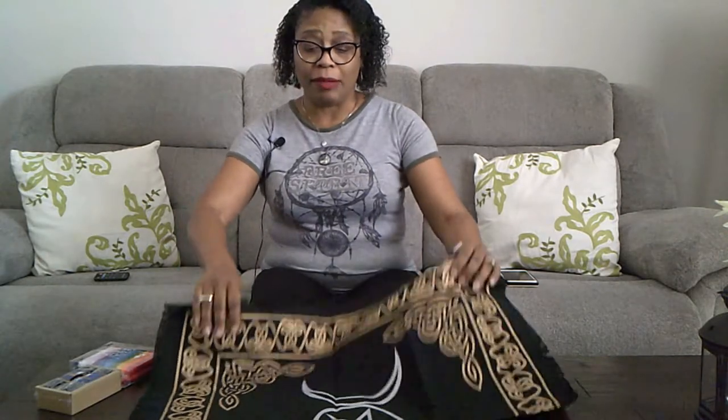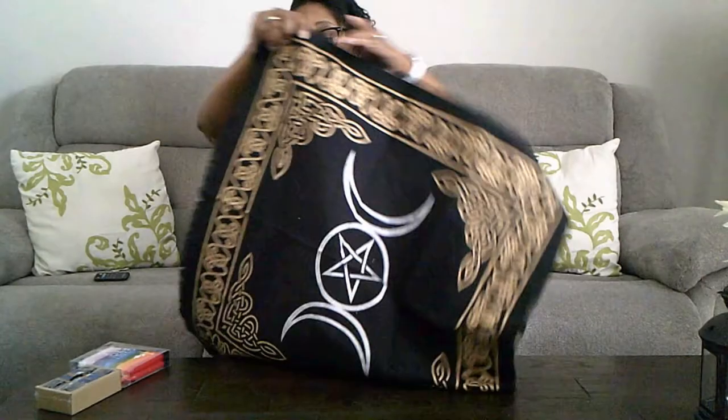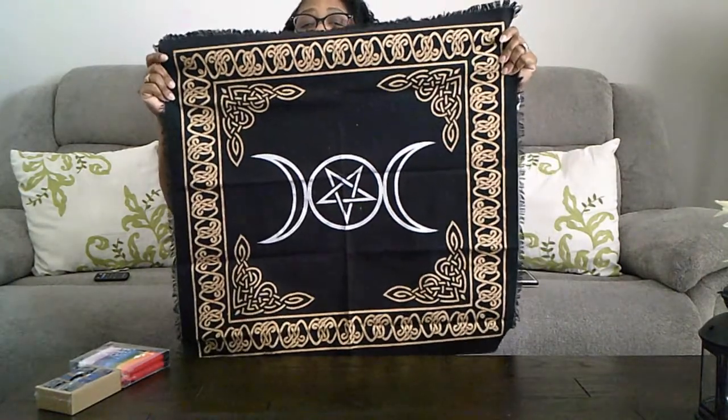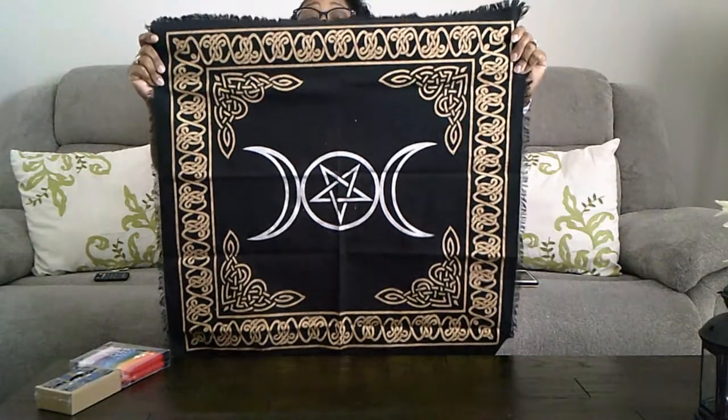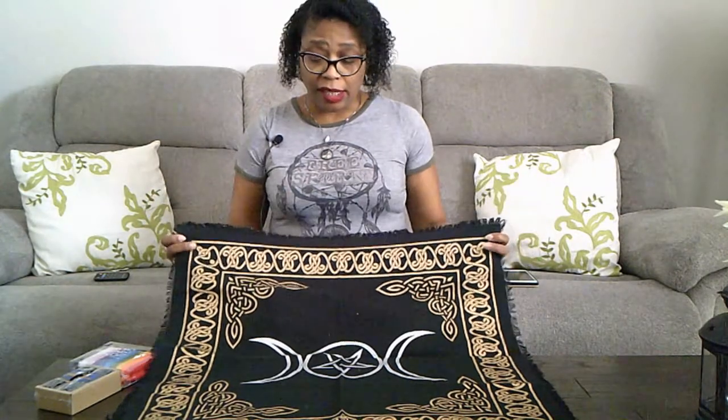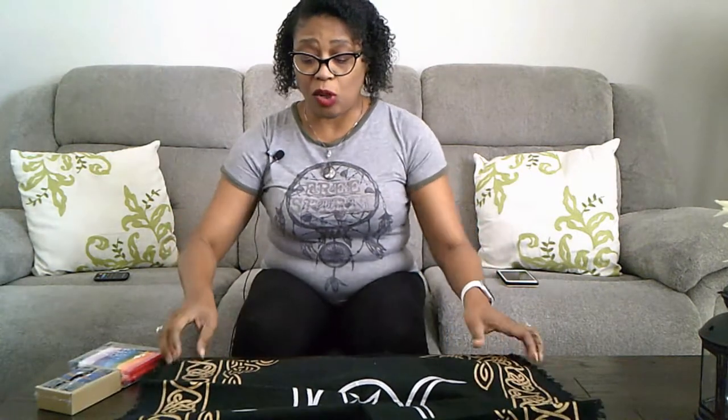I read some reviews and went on Amazon — it's not like I can go through the stores here. Let me hold it like this. Check this out. This is actually really good quality. It is thicker than I thought it would be, a lot more substantial. I like that. It is a very, very nice quality altar cloth.